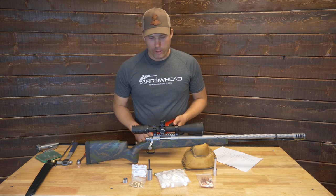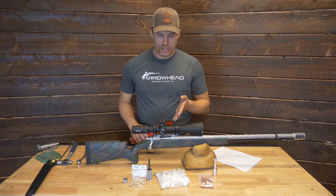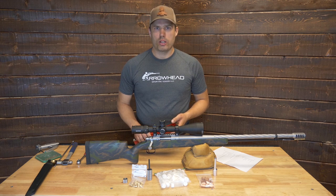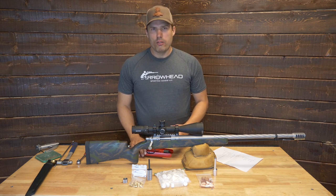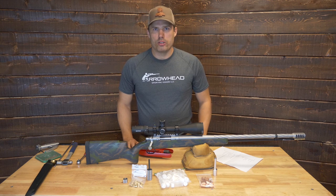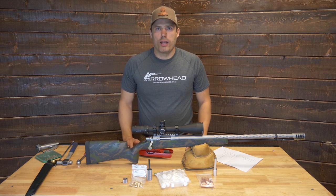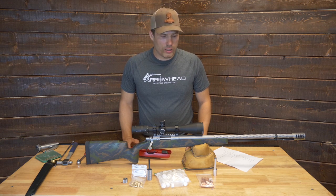You also receive some powder storage vials. In this case, these are 7 milliliter. Those are what I send with the guns for customers who are going to shoot smokeless powder. For the Blackhorn 209 shooters, I'll send 10 milliliter vials, because those leave a lot of capacity for the bigger charges of Blackhorn 209.